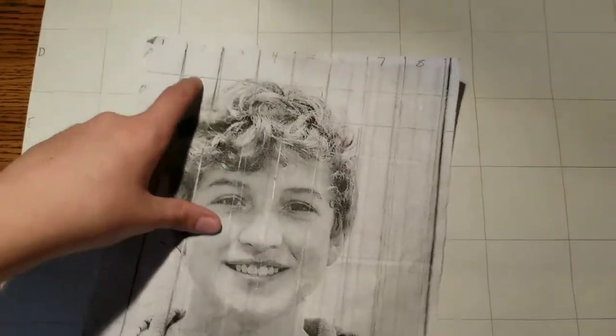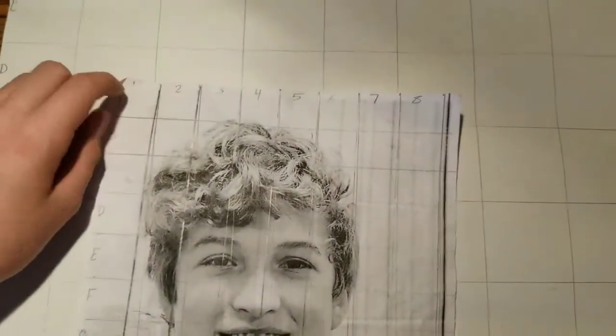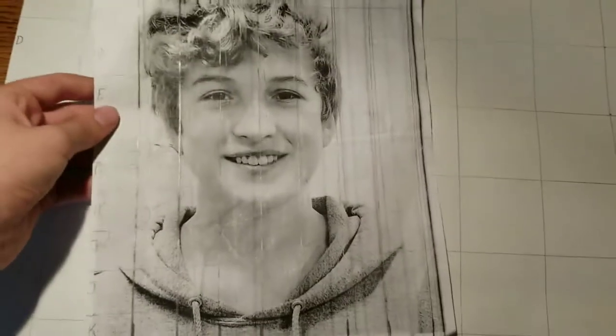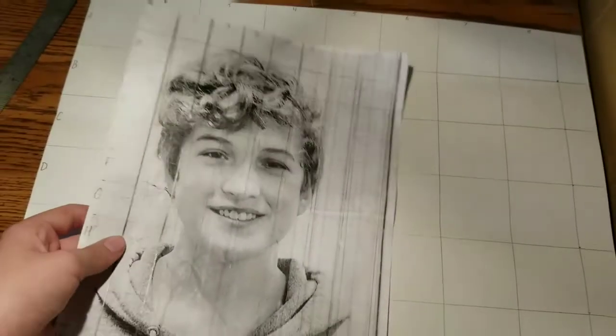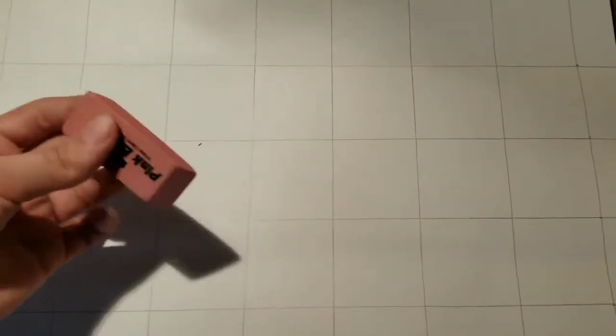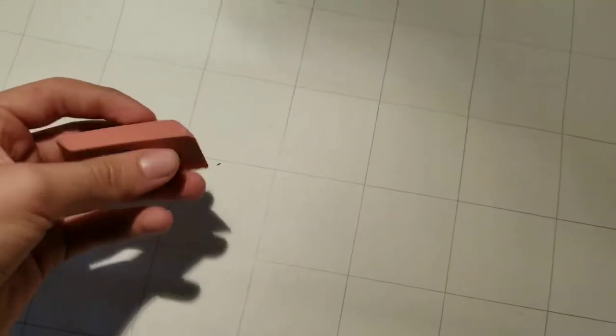First of all, you need a picture of yourself. As you can see, I've already put 1-inch by 1-inch squares on it. And on this big piece of paper, I put 2-inch by 2-inch squares to basically scale this one up and sketch it out. You also need an eraser — I prefer using a gum eraser, but some people call it a kneadable eraser.